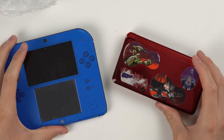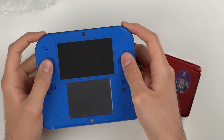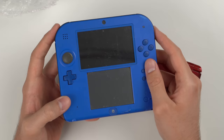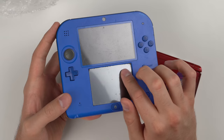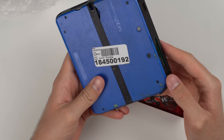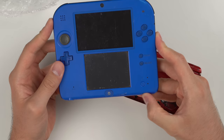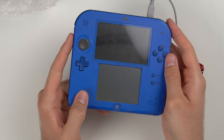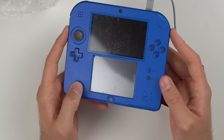Now onto a couple of the heavy hitters. We have a 2DS — buttons seem okay at first glance but the screens look like trash, all scratched up. You could replace the screen film on the top pretty easily and the bottom probably just needs cleaning. Let's try to boot this up. Of course I'll have to plug it in and charge it — but when I plug in the charger, it shows no lights at all. Not a great sign.